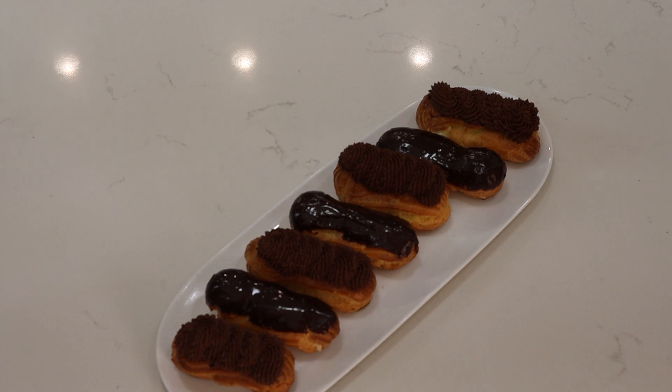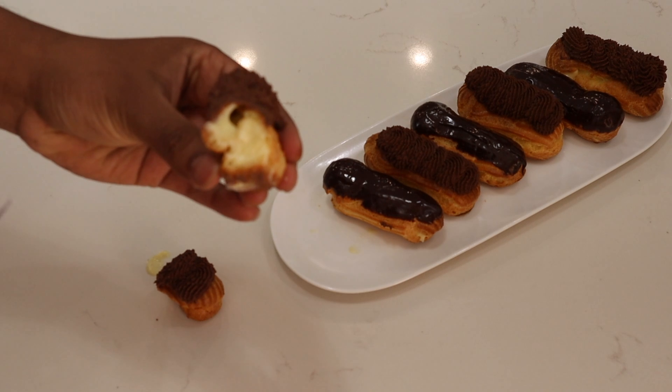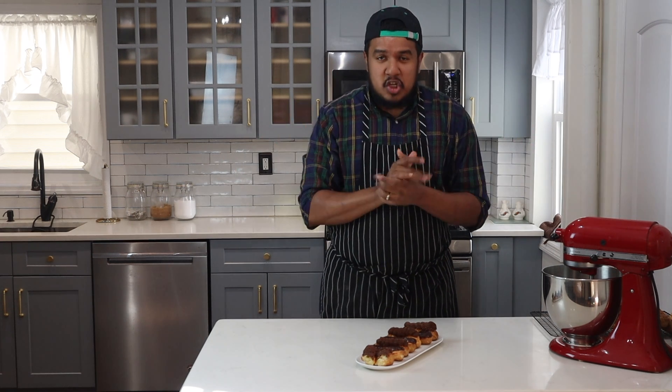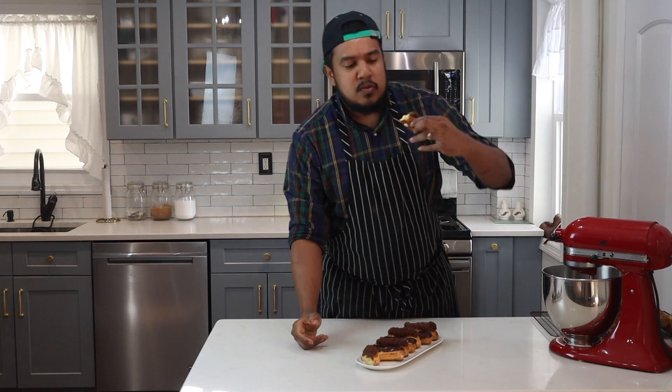These are the two types of eclairs — one with the whipped ganache and one with just the regular ganache. Beautiful and amazing. I'll cut one so you can see the center of it, and now you can see it's filled beautifully. Thank you for watching — please make this delicious eclair recipe. I know it takes a little bit of time, but I promise you, you will enjoy it and you'll make it time and time again. Please give my videos a thumbs up if you liked it, drop a comment at the bottom, and please subscribe. Now I'll try one of these — ooh, pastry cream!